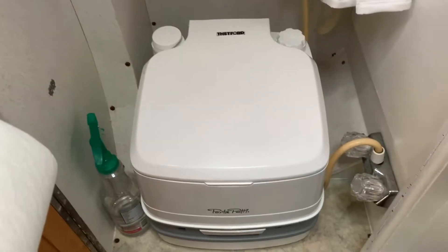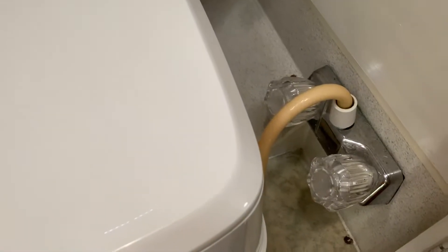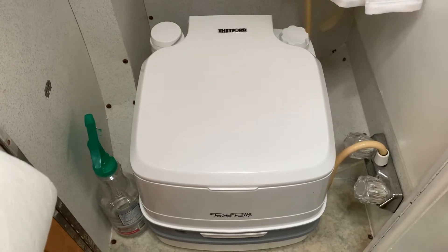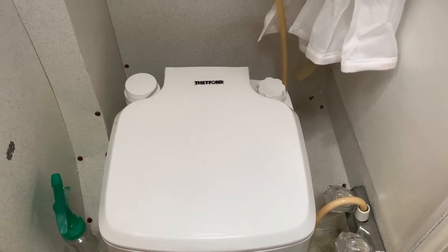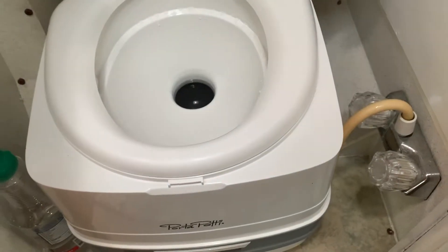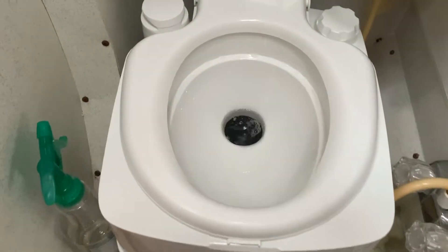This is the cassette toilet I purchased. One of the great things about its placement in this bathroom is that water faucet right there — it actually leads to my shower head. If I take the shower head off, I can easily fill the water inlet right here. It's super convenient. This is how you put water in — you just pump it and it fills the tank.